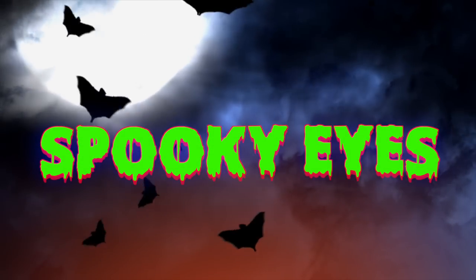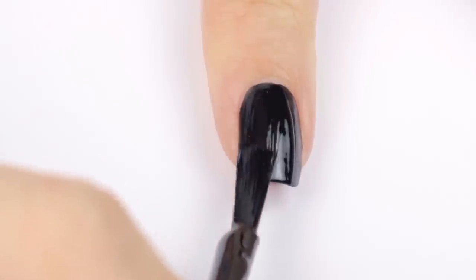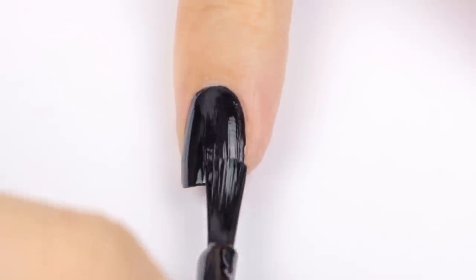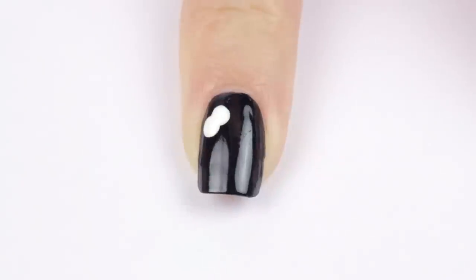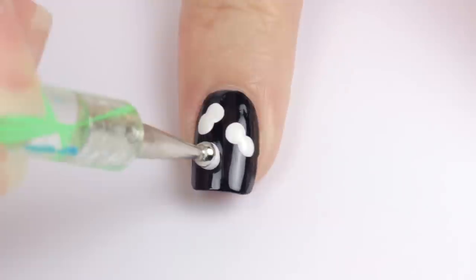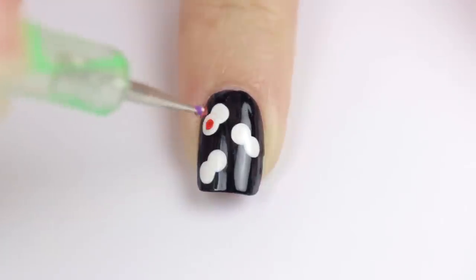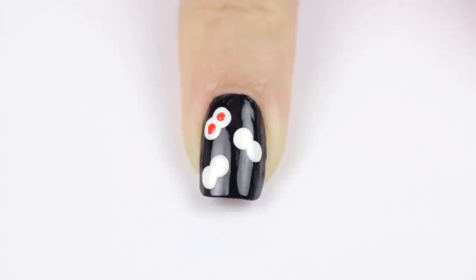Up next are some spooky eyes — another simple and easy design that you have to try. Begin with a black base. Once that's dry, use a big dotting tool to add two to four sets of white eyes. Make sure that the two white circles are slightly overlapping for best results. Then go back in with red, orange, and yellow polish to add pupils.